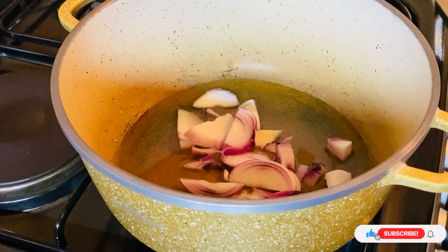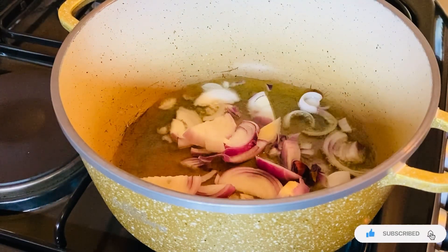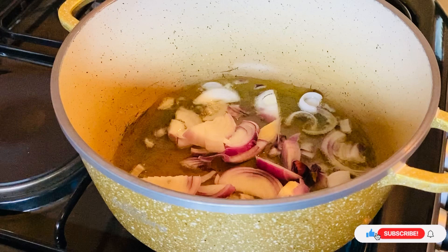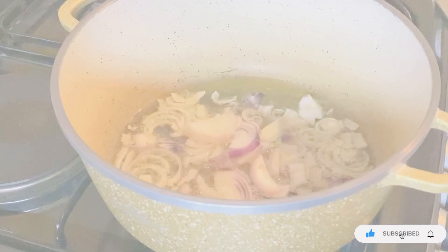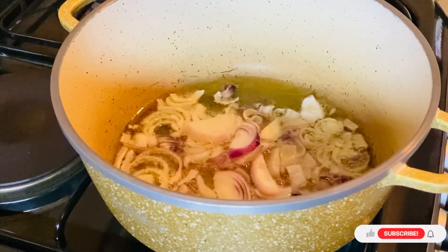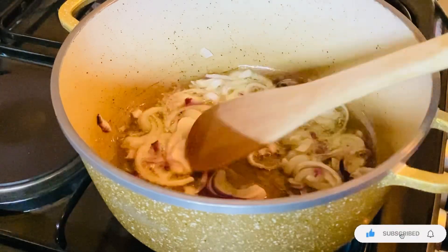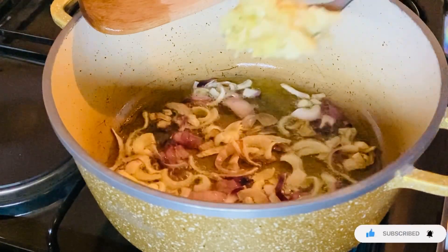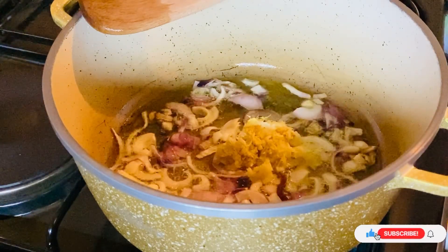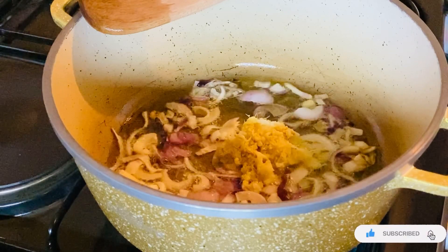So direct to the video — but guys, before we start, kindly hit the subscribe button if you haven't, because many more interesting videos will be coming up. Pilau is all about onions, guys. I don't normally exaggerate but they need to be enough. I'll let them fry till golden brown, then add my ginger garlic paste — the grated one.